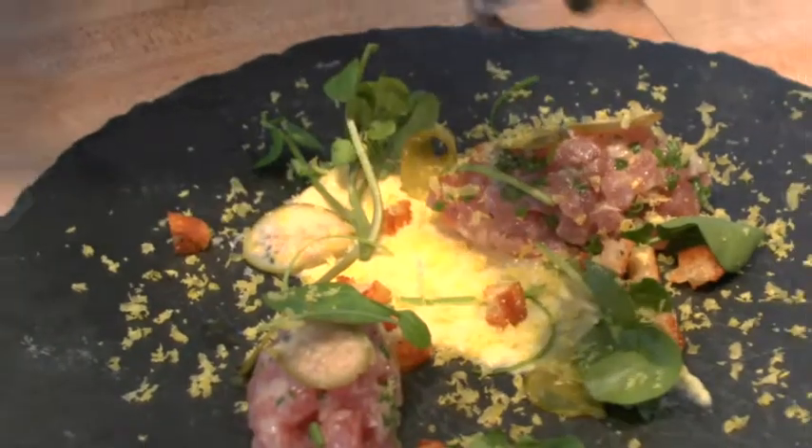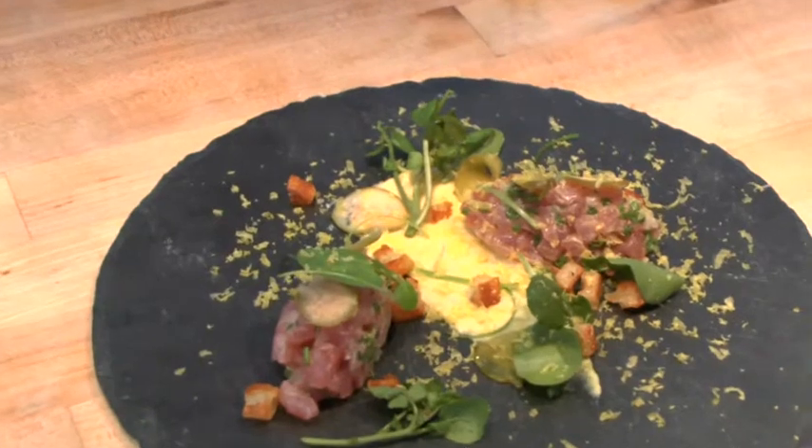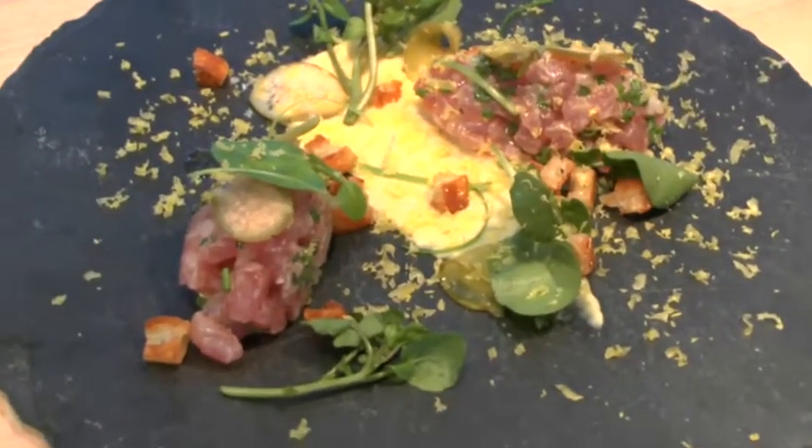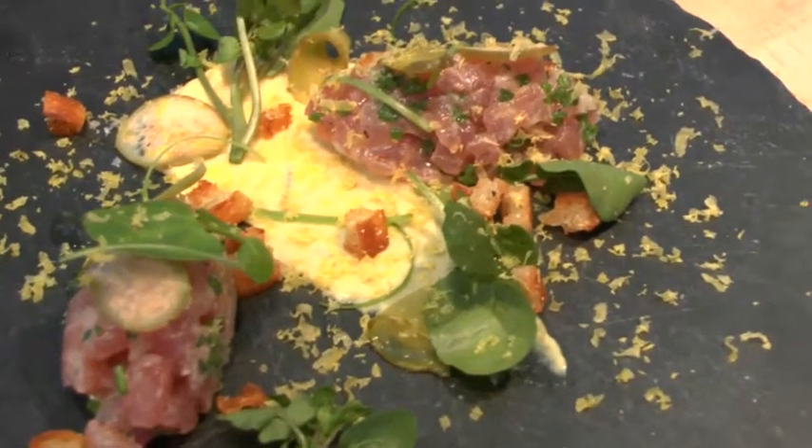I melded the idea of the flavors of a beef tartare with something I wanted to do with fish — tuna tartare. When you're using beef, with the tartare you might use tenderloin, which is very similar in texture to a nice piece of tuna. So not only would it eat kind of the same as a beef tartare, but it also gives the appearance of a beef tartare as well — with all the flavors and such, but slightly skewed toward a more pescetarian-friendly standpoint.